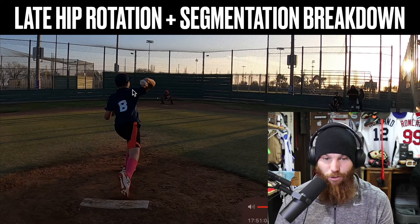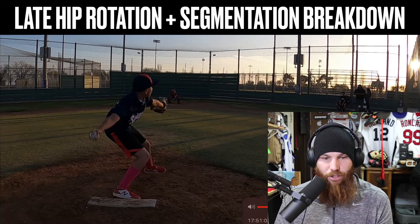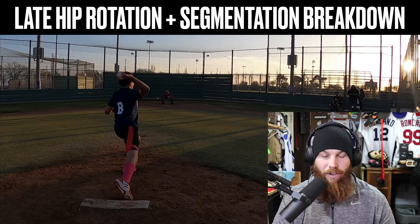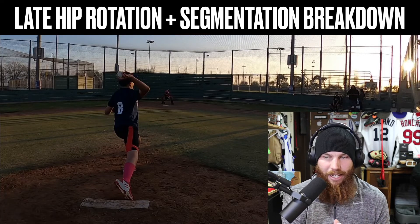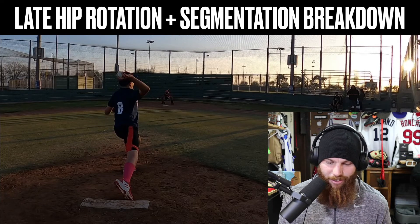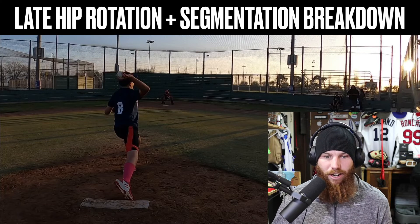Robert has a lot of external rotation capacity in his shoulder, which is a great thing — he's going to throw pretty hard once he gets older. But right now the shoulder and arm are having to take on a lot of that stress because we don't have that ability to create authentic separation. Separation accounts for about 80% of our velocity. If we're not having the body take on that load and stress, it falls onto the arm.